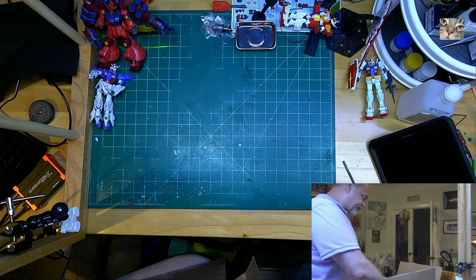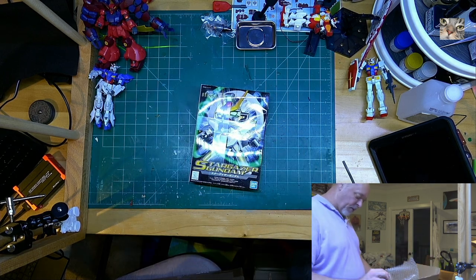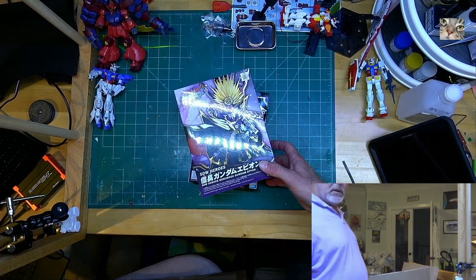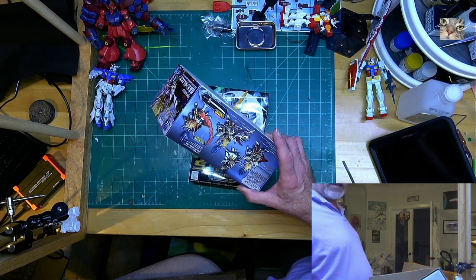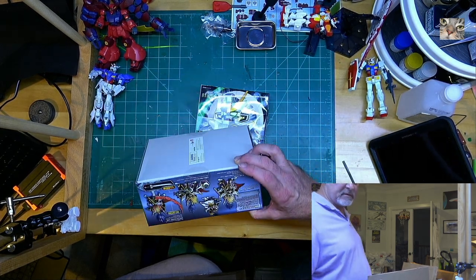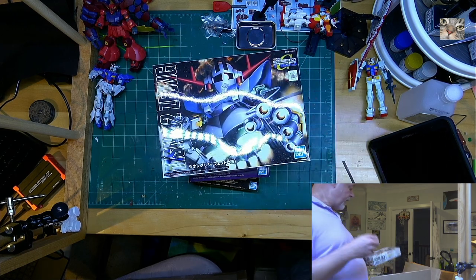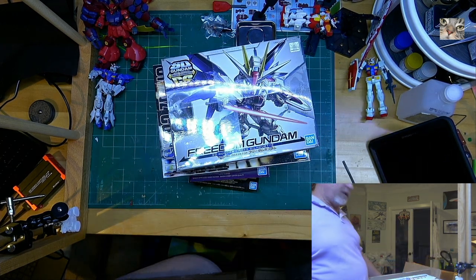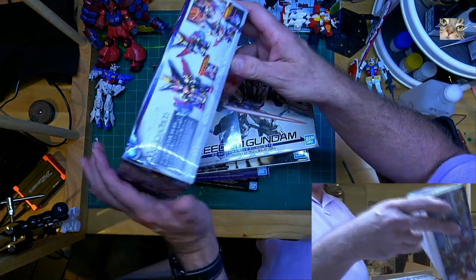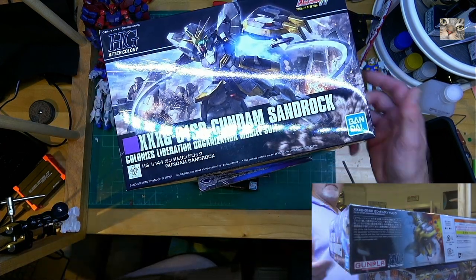There's a lot in this box. We have a lot of SD kits — there's a Stargazer. I remember ordering this stuff now, and I've been curious about this one. It's one of their newer SD kits, and I don't know how much is colored plastic, how much is stickers, or how much I have to paint. There's another SD kit — that's the Freedom — and another SD kit, one of the newer ones with wild crazy colors. And we got Sand Rock, a Master Grade Sand Rock.